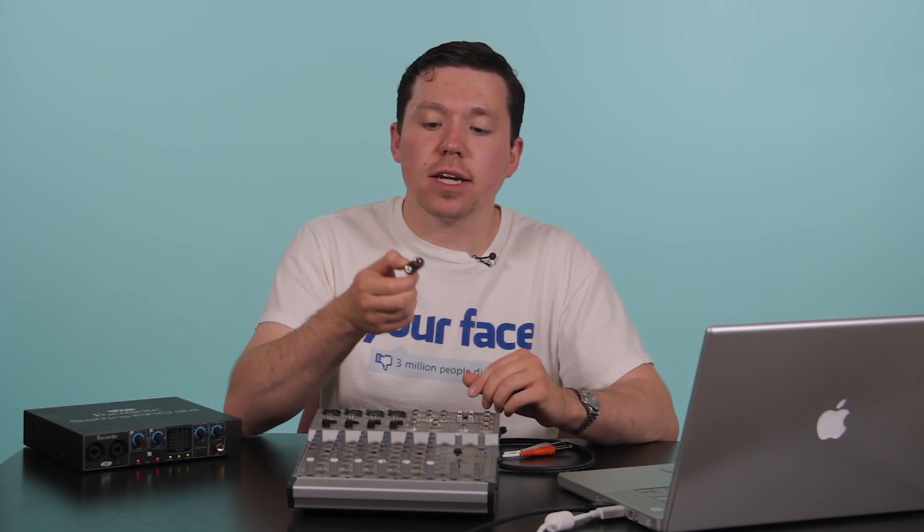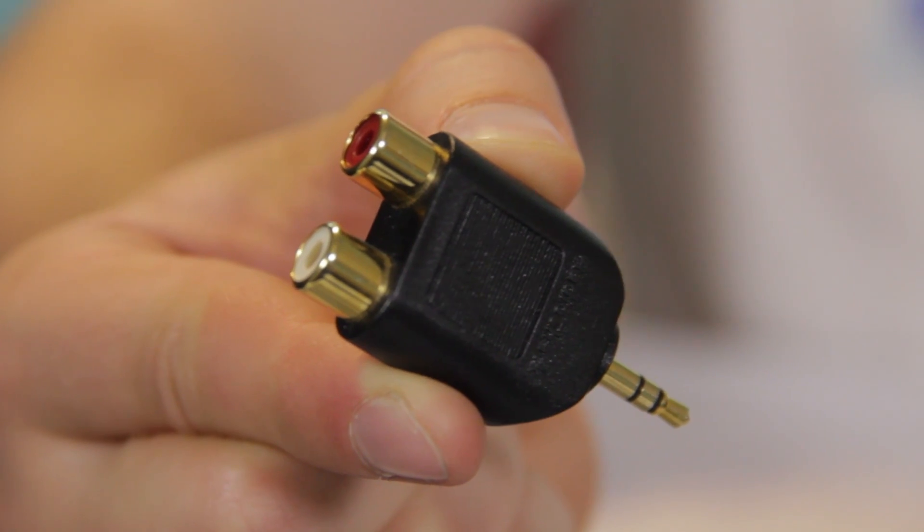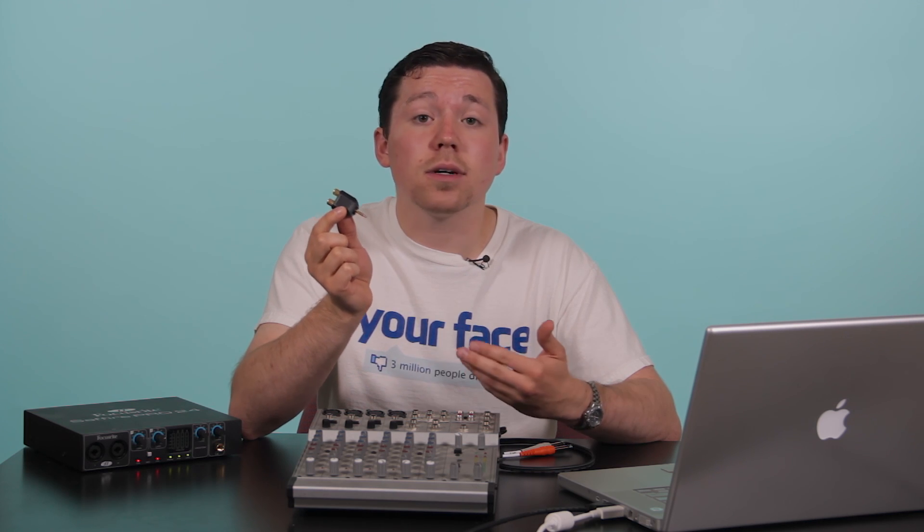Ultimately, you can connect using an RCA adapter if your mixer board supports that, as it's also got an eighth-inch jack on it. And that's all you need to connect your MacBook Pro to your mixer board. Thanks for watching.